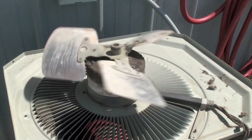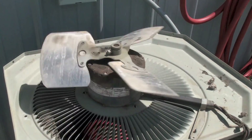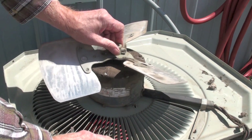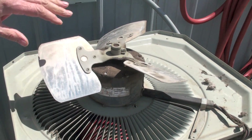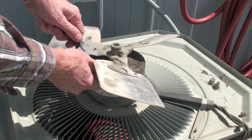First, I want to be sure that the bearings are free in this thing. I'm also going to wiggle it back and forth. That hand play is okay, but you shouldn't feel a clunk-clunk when you go back and forth. So the bearings are okay in this motor.